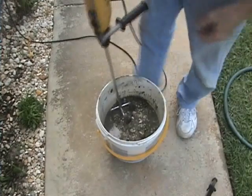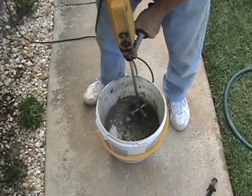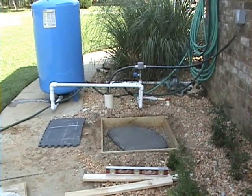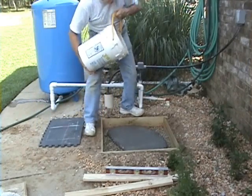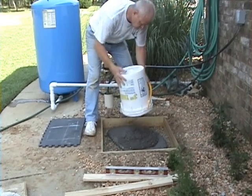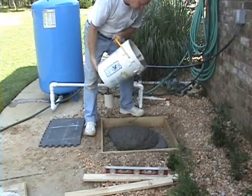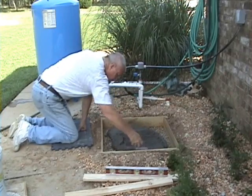Stir it until it gets to a consistency that is kind of like peanut butter. This project took five of the 40-pound sacks, or five bucketfuls. You're going to want to get one of these devices called a float to smooth out the concrete.